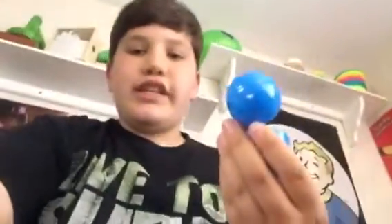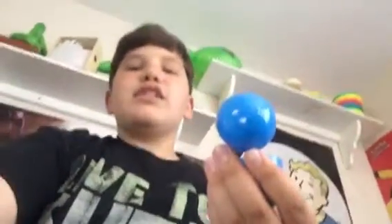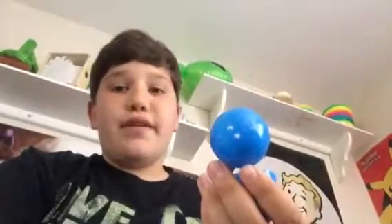I wanted to try them out because I don't think I've tasted them yet. There's a creator who's been making these little Swedish Fish videos and I think they're very creative, so I wanted to see if I can do a taste test with these.